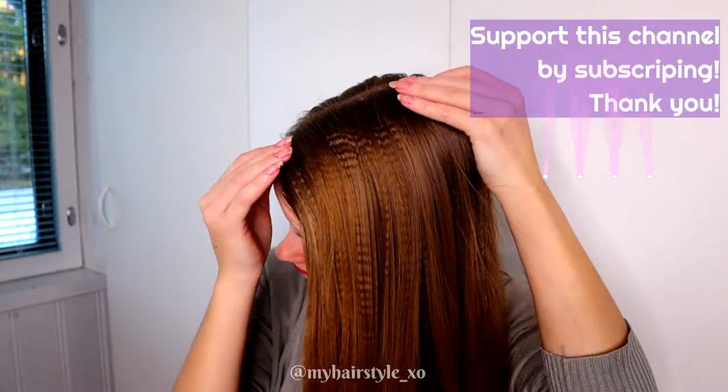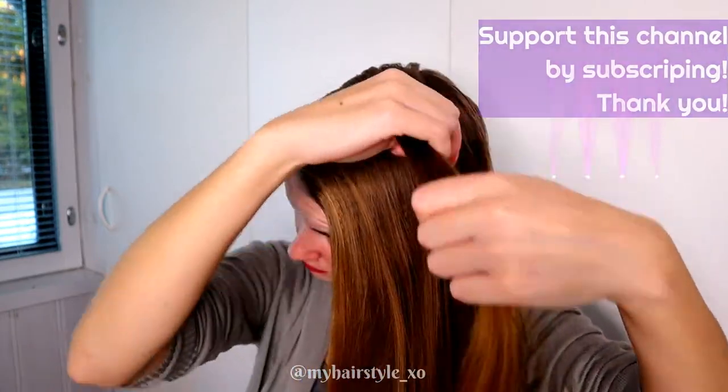I have textured about half of my hair. You can do this without texturizing as well.